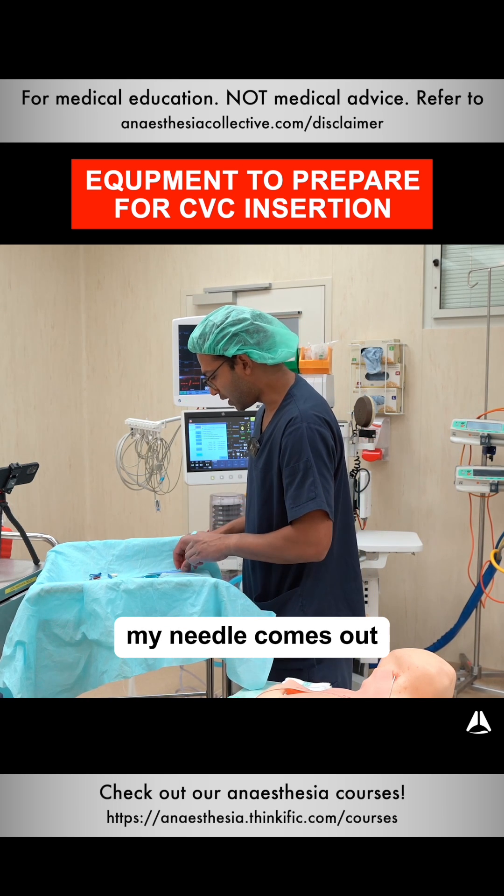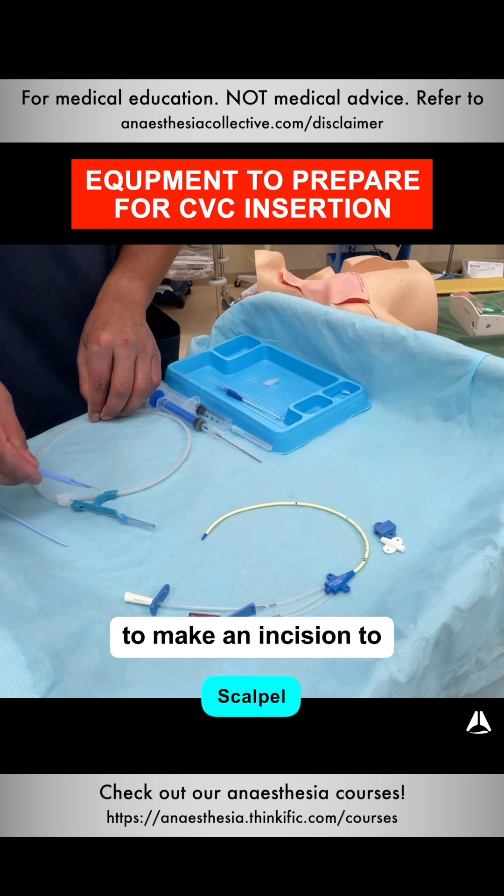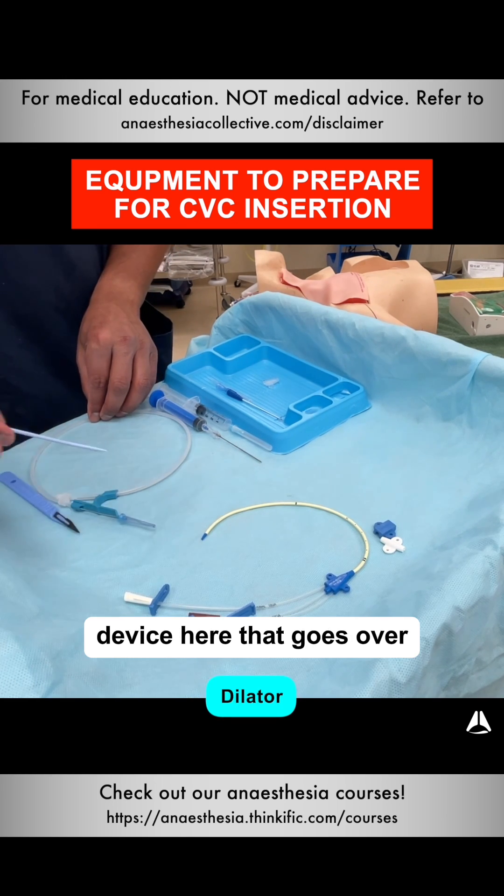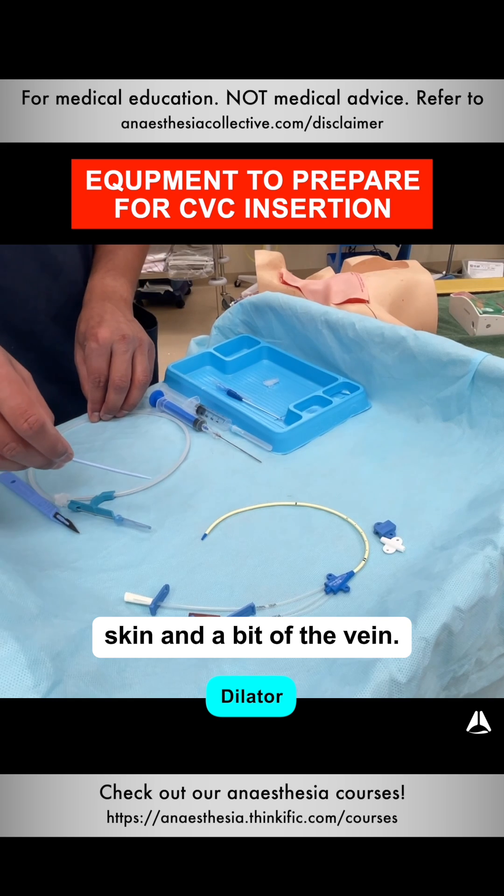After the wire goes in, my needle comes out and then I use a scalpel to make an incision to widen the skin incision. I then dilate with this device here that goes over the wire and dilates the skin and a bit of the vein.